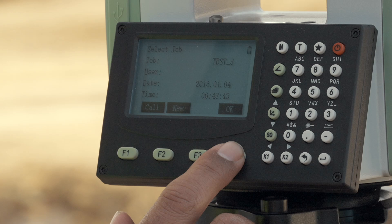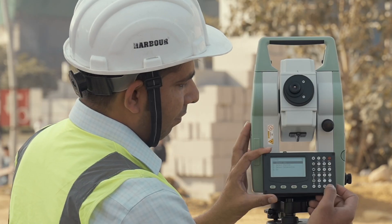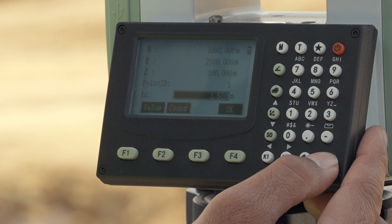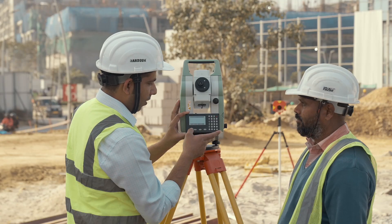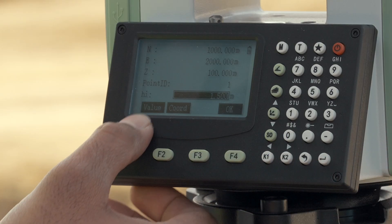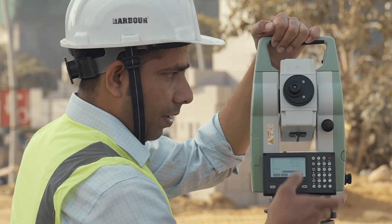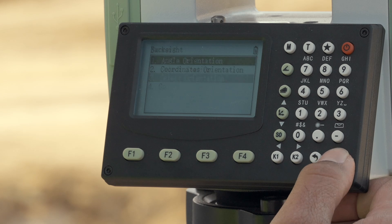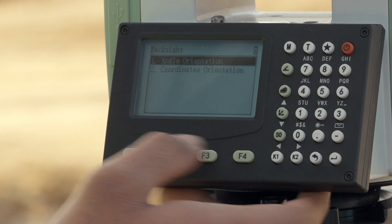I am entering and now selecting the job option — we have to select a job, which is Test 02. Now select the station; this is the station coordinate, which is 1000, 1100. Now we have to enter our instrument height, which is 1.5. Then select orientation — we are going to do angle orientation of the machine.